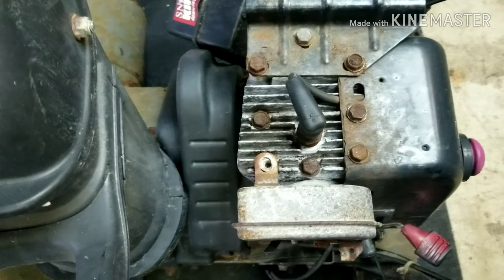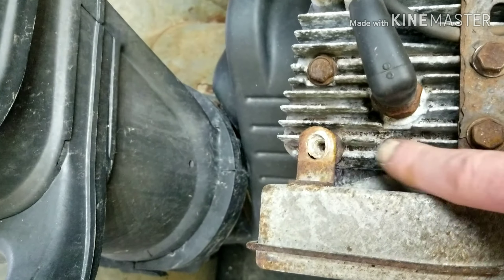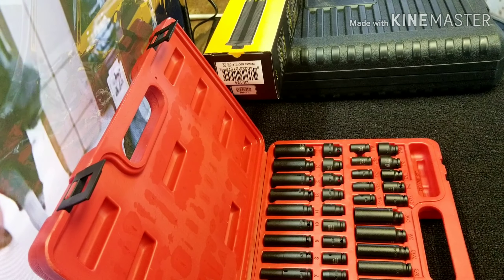Here's a good example of it — the way these are recessed down in these fins. I don't know if you can pick it up on camera, but you need a thin socket for these. The big fat one won't fit down in there.